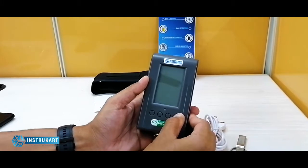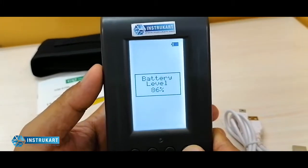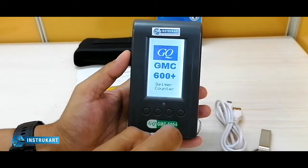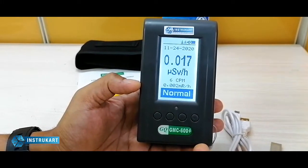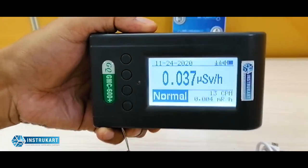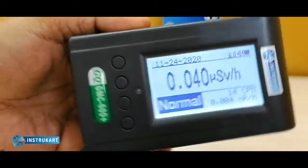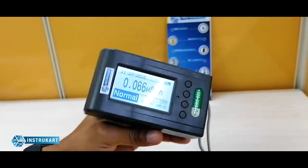This particular instrument has four power keys and a long press will turn it on. It has a visual indicator which keeps telling you the radiation level. It shows a clear LCD display which can be viewed in all directions.